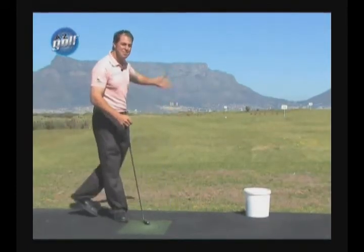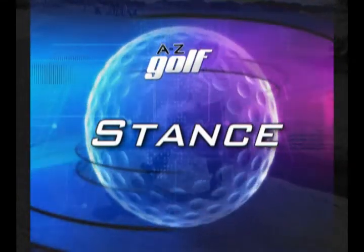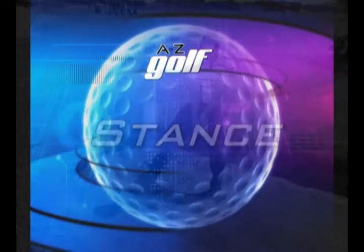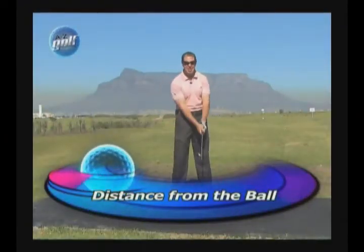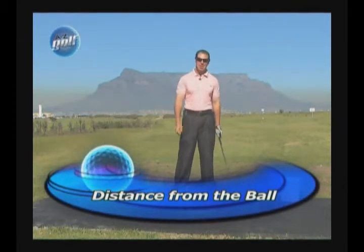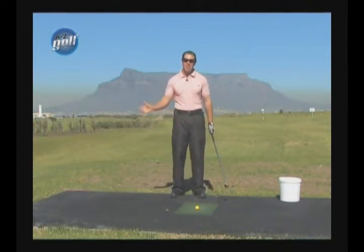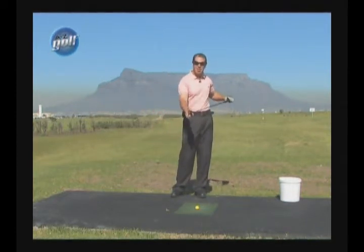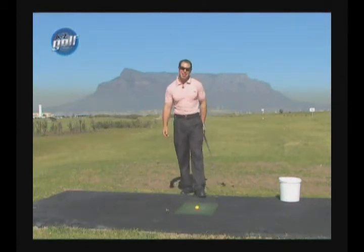Welcome to my office. The first thing we want to get right when we're hitting long shots is our distance from the ball. If you're standing a little bit too close to it or too far from it, it's actually impossible to make decent contact in the center of the club.